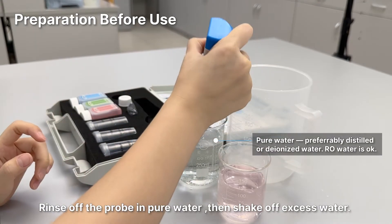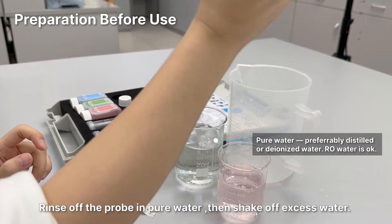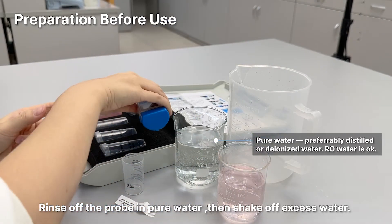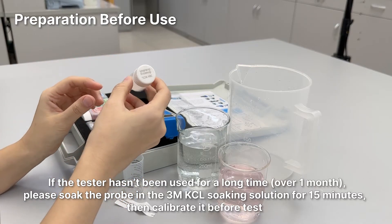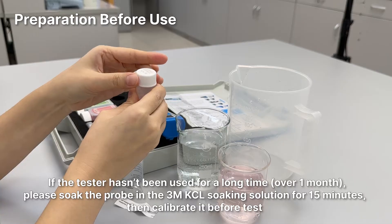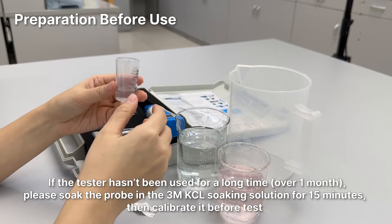Rinse off the probe in pure water, then shake off excess water. If the tester hasn't been used for a long time — over one month — please soak the probe in the 3M KCl soaking solution for 15 minutes, then calibrate it before testing.